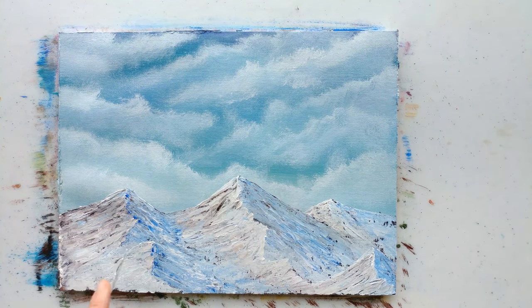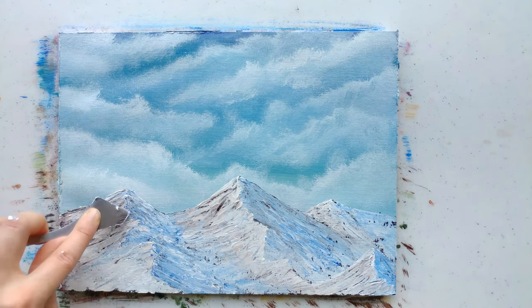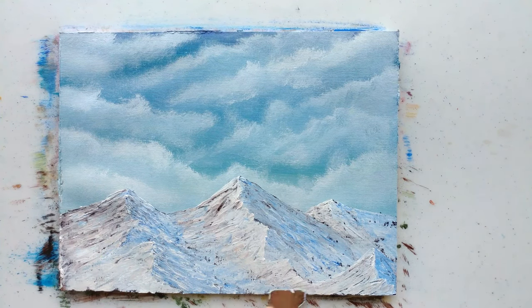Well, that's going to be about it for this painting. I hope you enjoyed it. If you liked the video, please leave a like, and if you really liked it, subscribe. Thank you so much for watching.